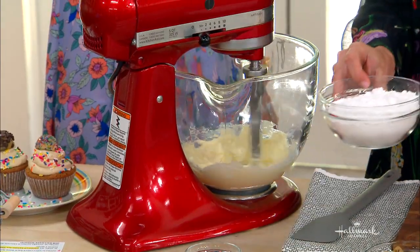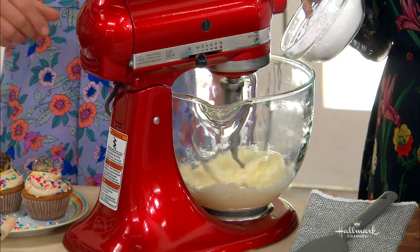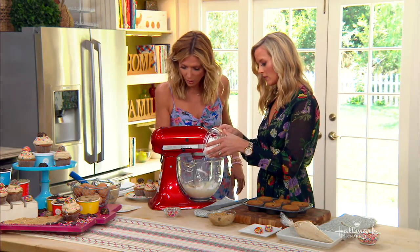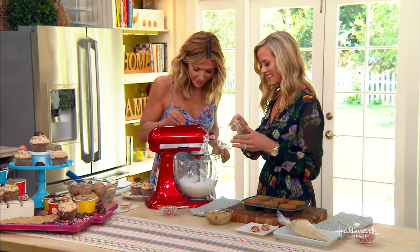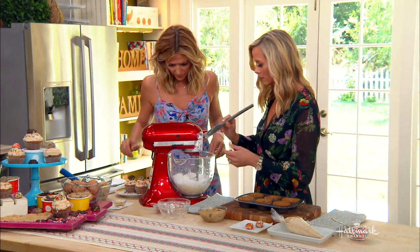So we're going to do the frosting in the meantime. Unsalted butter, a little bit of powdered sugar, and vanilla. And you go slowly with the powdered sugar? Yeah, I always make a mess. If you're not making a mess while you're making these, it's no fun. So that's just going to cream together completely.